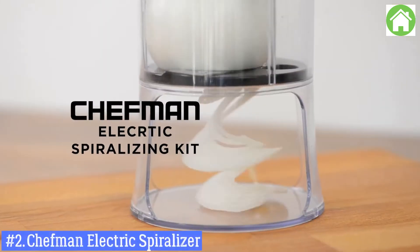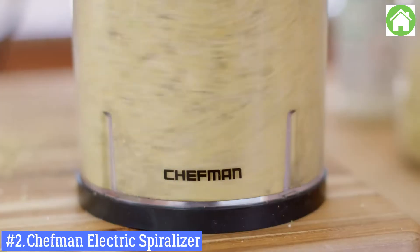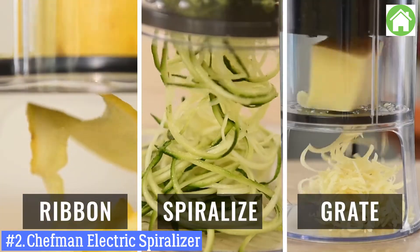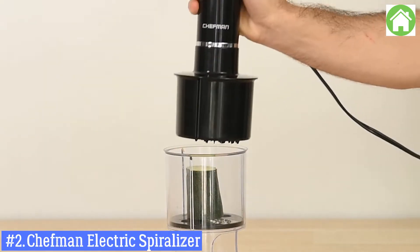Put a creative spin on your meals with the Chefman Electric Spiralizing Combo Kit. You get three blade styles: spiralize, ribbon, and grate. Equipped with a powerful 300-watt ultra-quiet motor,